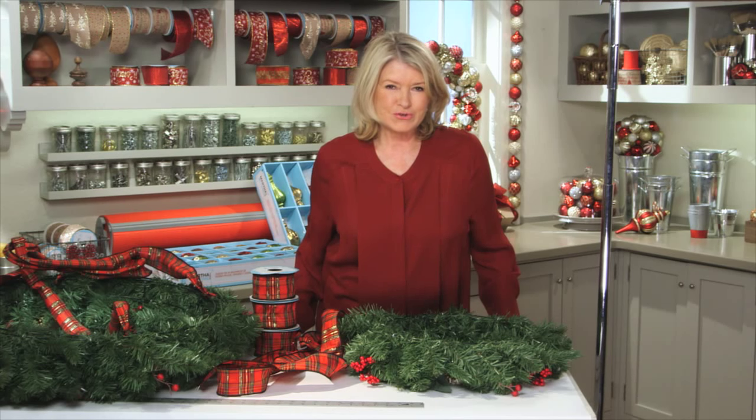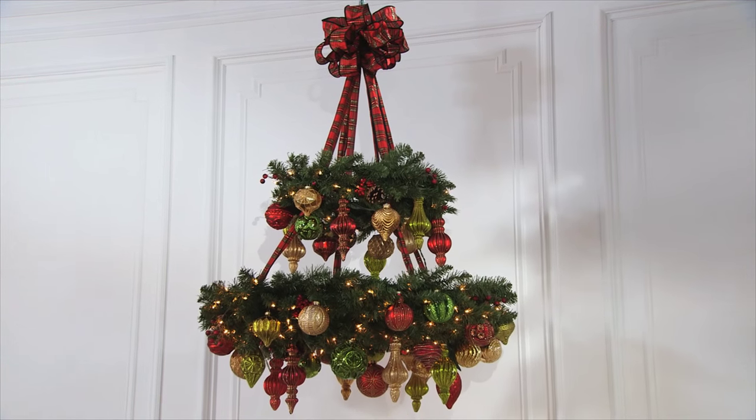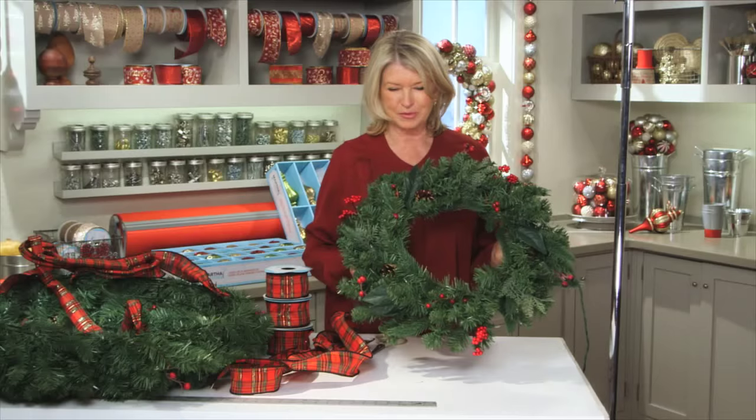So now for a real showstopper of a craft project. This wreath chandelier will really look fabulous in your home, and making it is not as hard as you may think. You'll need two Martha Stewart Living Winslow Fur pre-lit wreaths from the Home Depot for this particular project.